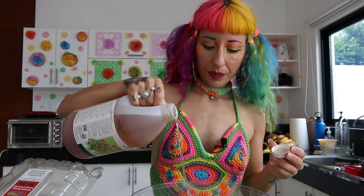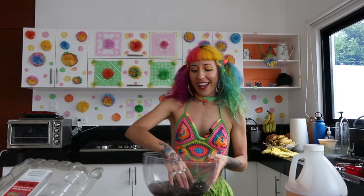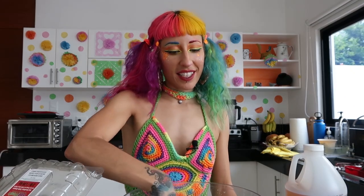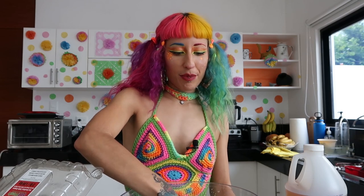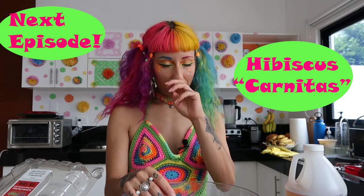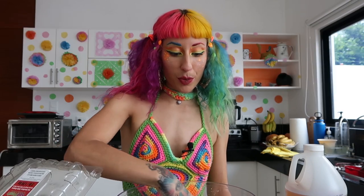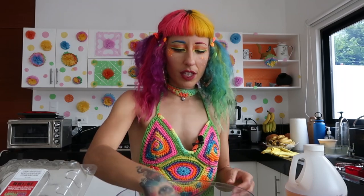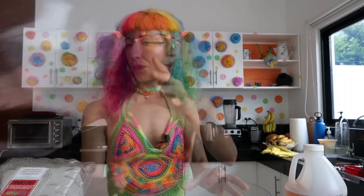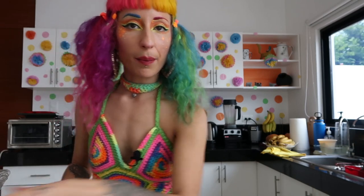I'm going to put a little tiny splash of apple cider vinegar and some water — the reason I use apple cider vinegar is because it's an antibacterial. And I'm going to tell you a secret: the real reason I'm making hibiscus right now is because I want to make hibiscus carnitas afterwards. I've made it one other time and they turned out really super delicious. I'll let it sit there for just a minute.